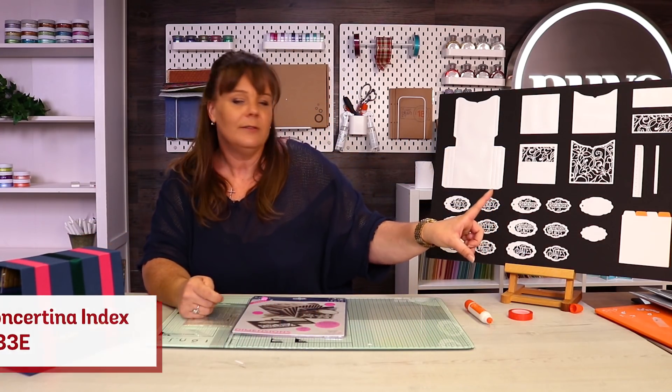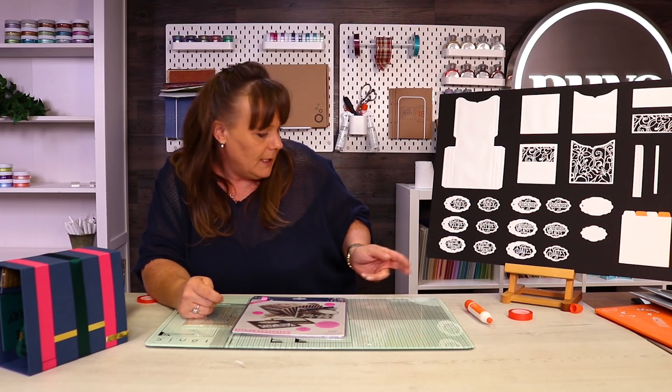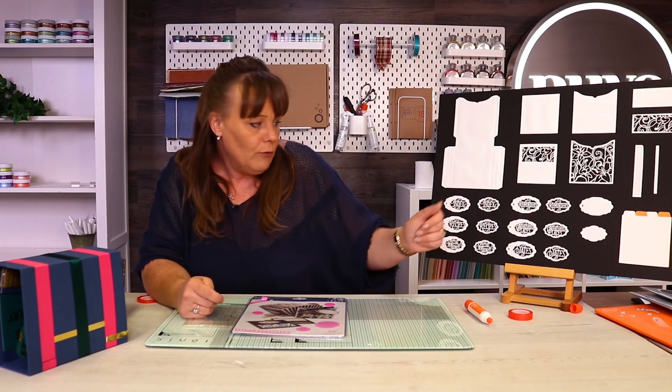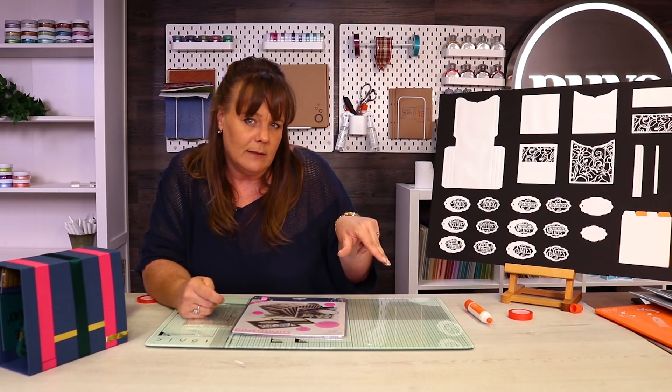So what you are getting in your die collection is all these different dies. Look at all the sentiments you're getting: you've got index, recipes, special thanks, reminders, cherished places, and dates in there as well.